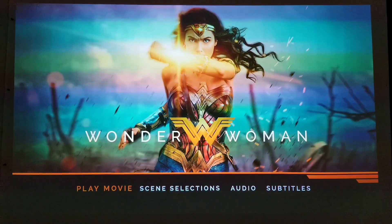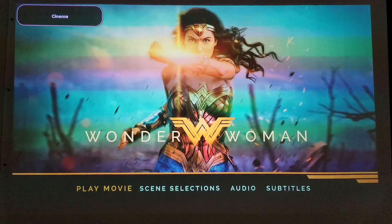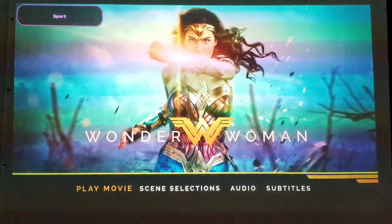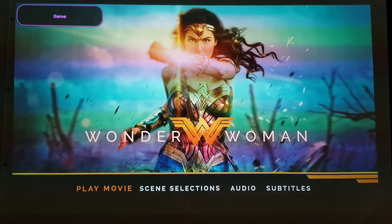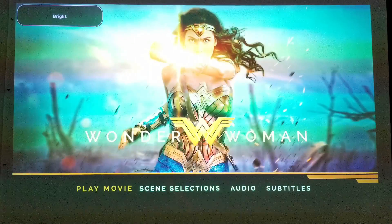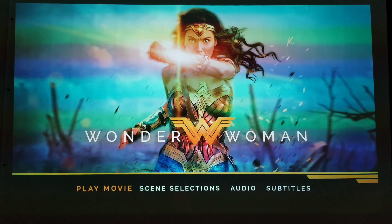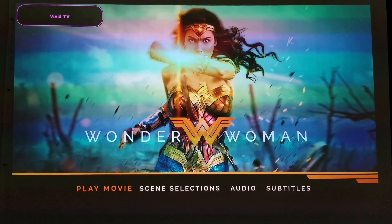You can also change the picture settings. Right now it's on vivid. This is cinema — it gets a little yellowish and dimmer. I don't like cinema mode. Sports looks kind of the same as vivid. This is game mode, which looks great too. This is user mode — you can have user one or user two and change your own options. Vivid looks so much better than anything else to me.